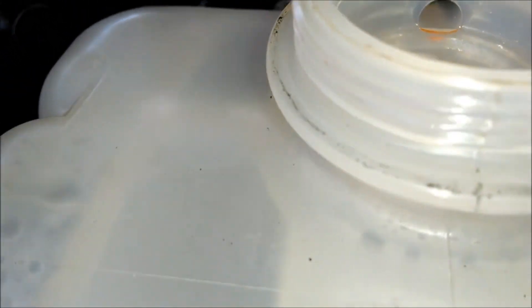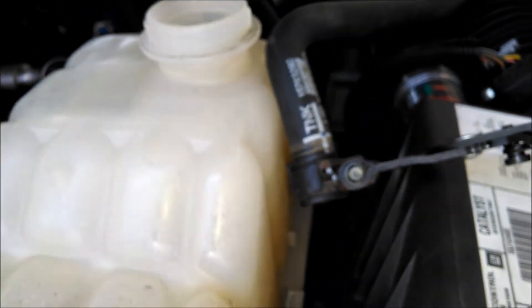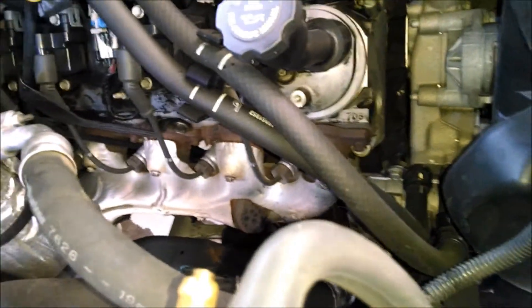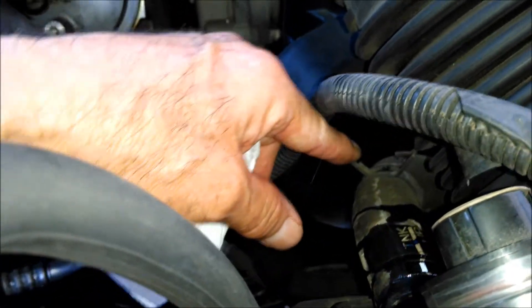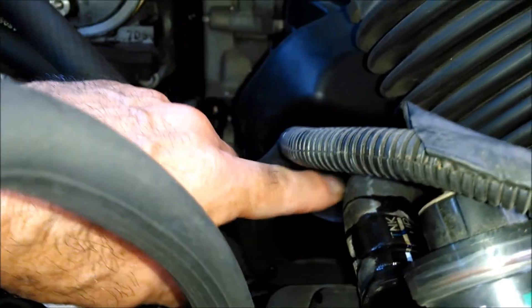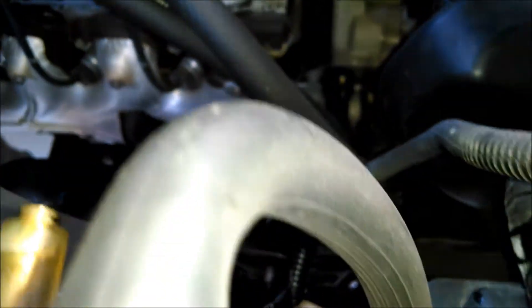That one's off — just put that out of the way — and we'll go for the bottom one. It's gonna be the messy one. We've got our second hose off. I did the same thing with the pliers — special hose clamp pliers. Make sure you keep this hose up high so it won't drain out any more coolant than is necessary.